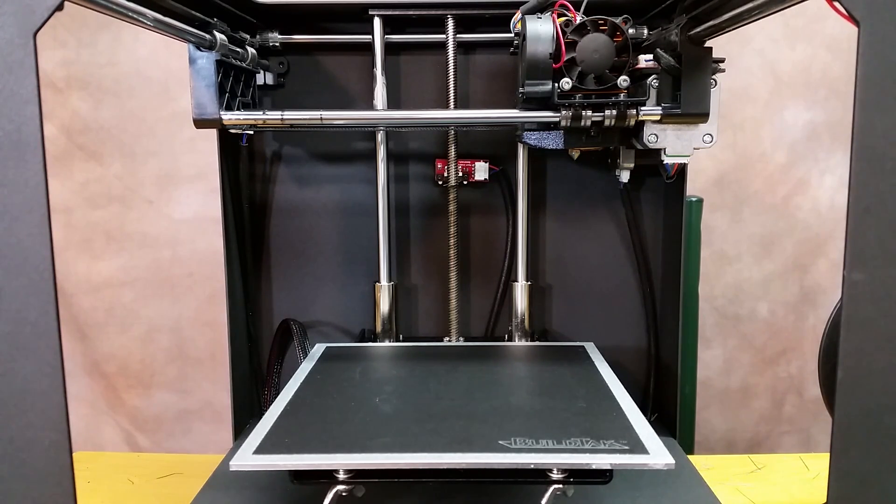It's just awesome what he did with ZBrush to get the detail of this bust. We'll go ahead and get that printed out, and I will see you at the end of the time-lapse.